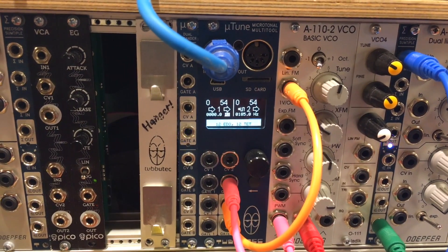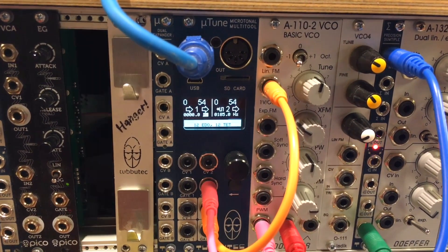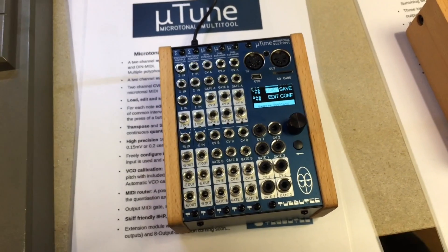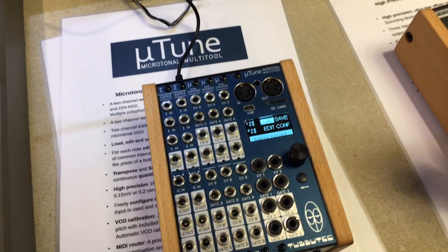Hi, I'm Tobi from Tubotech and I'm going to show you our newest product which is the Tubotech Microtune. It's a Eurorack module and it's a MIDI interface which means MIDI to CV but also CV to MIDI, and it's also a quantizer and it's completely microtonal, meaning you can load scales from the SD card.